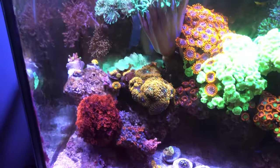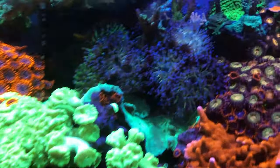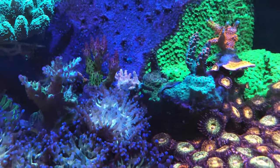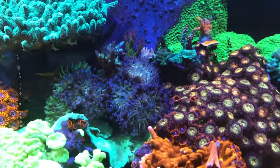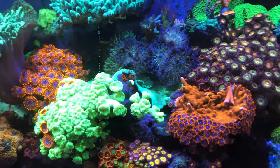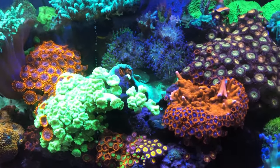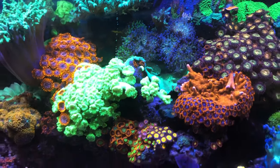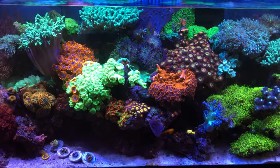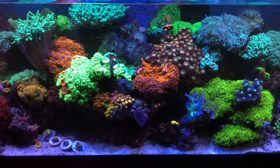The SPS valley is doing pretty good. I am up to dosing nine grams of alkalinity daily — the Red Sea powder is what I dose. The calcium reactor is still on but it's offline; I need to refill the CO2 tank.